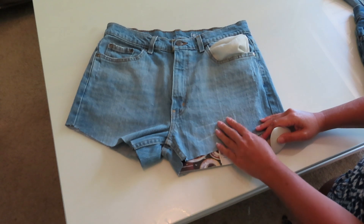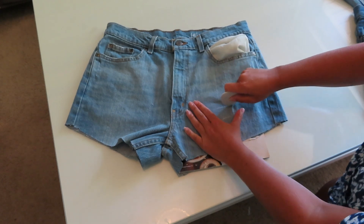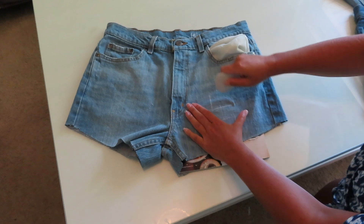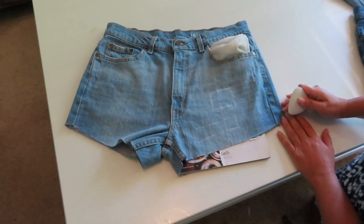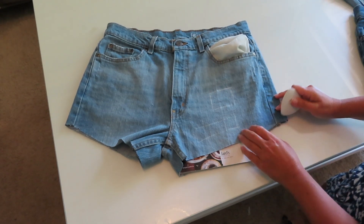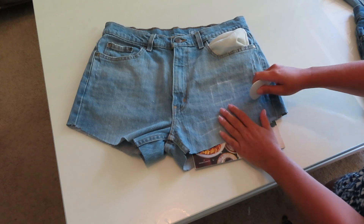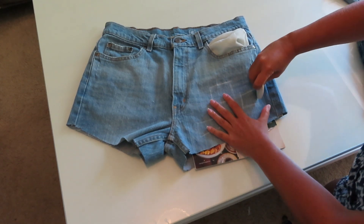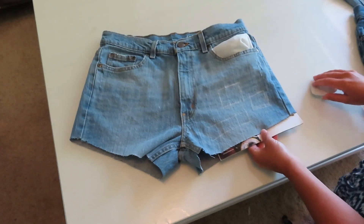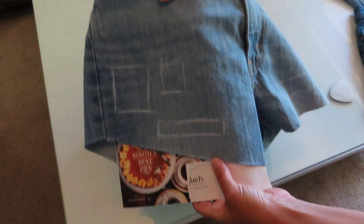I'm going to do one kind of big cut here but a thin one, and then up here I think I'm going to do a bigger one — not quite as long, but a little bit higher. And then a smaller one here on the side, kind of in between the two. I'm making my boxes, and I'm going to do the same thing for the other side — just draw your boxes.